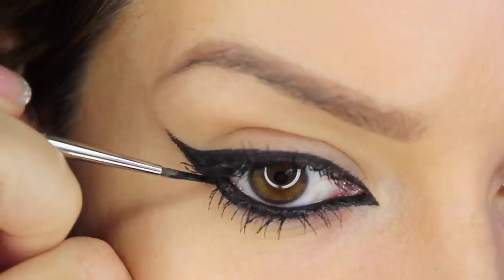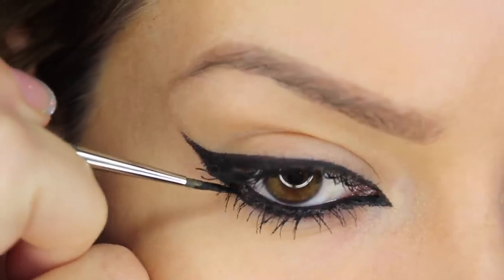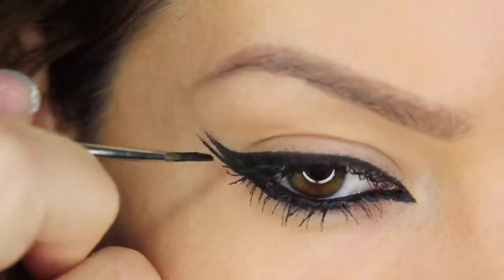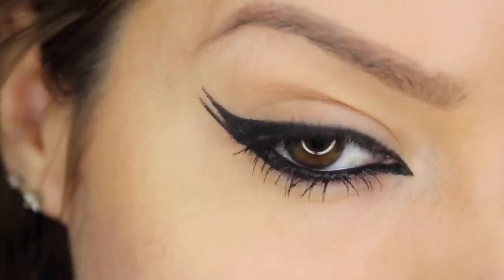The next one's a simple one — it's called the double wing. I've used this in other tutorials before. We're extending from the lower lash line straight out underneath the wing we've already got, and this is creating a double wing.